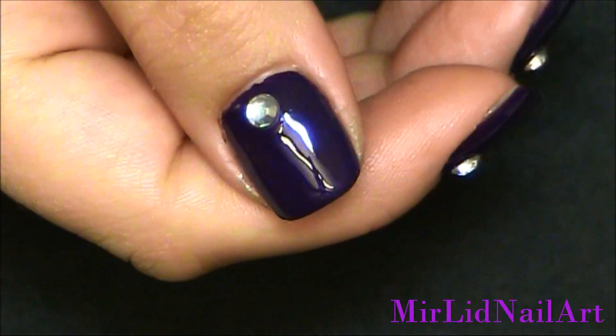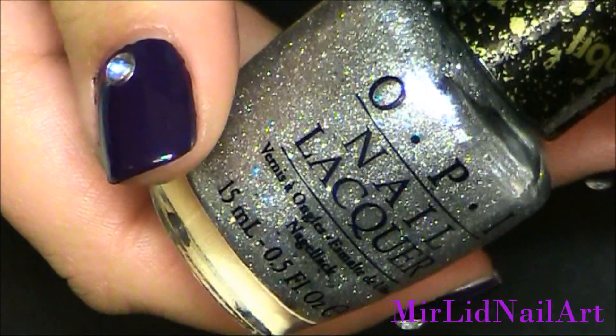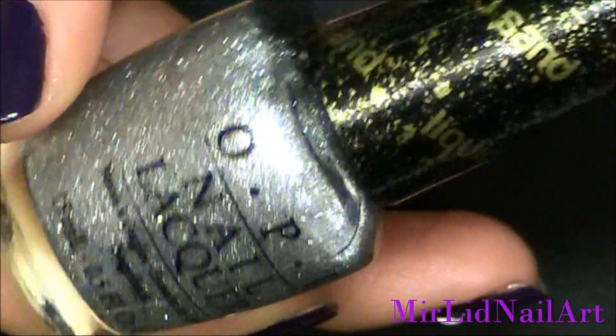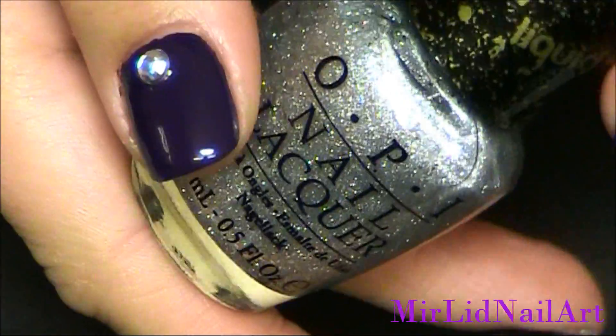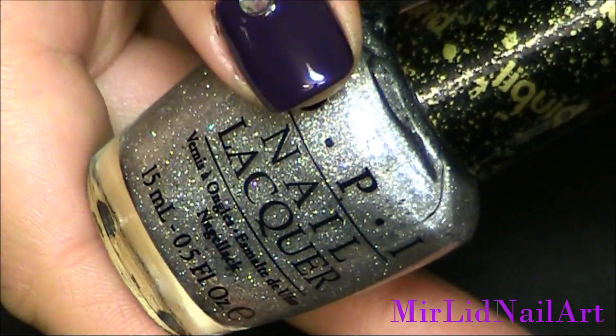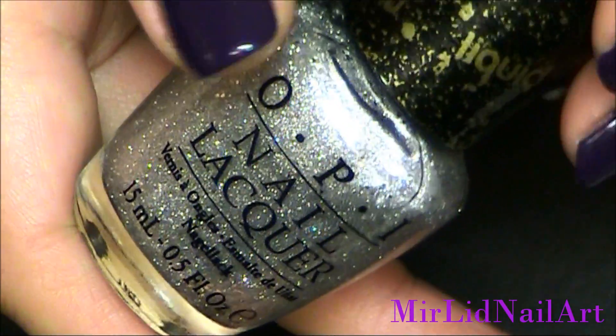Normally I would apply my top coat last as the final step, but since I'm gonna use a liquid sand on top of this, I decided to first do the top coat and then the liquid sand, because liquid sands are not supposed to have top coat on top.